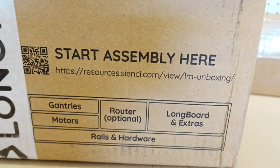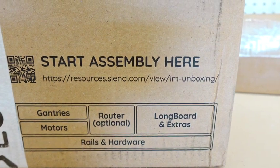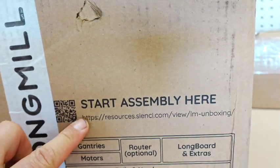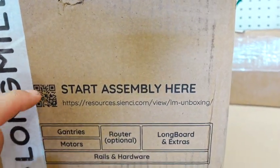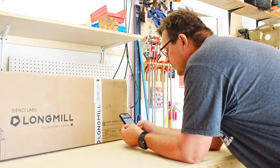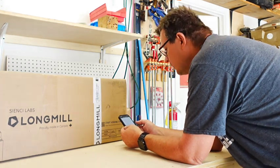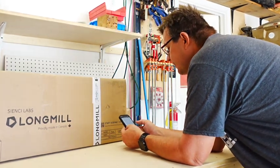Start assembly here. I guess I got to look something up. They came dangerously close to covering up their little QR code with their tape — that would be annoying. Or just cut open the box and see what's inside. Welcome to CNC. What to expect, tools you'll need, missing or broken parts, assembly tips, final words.